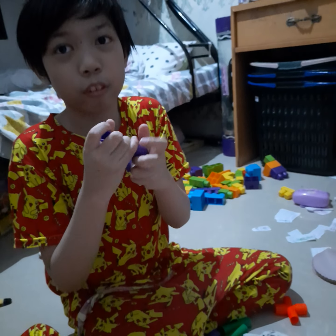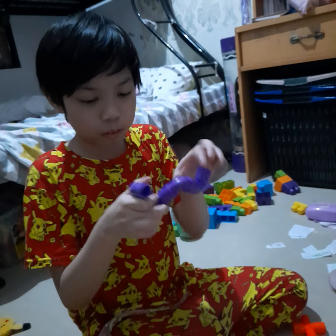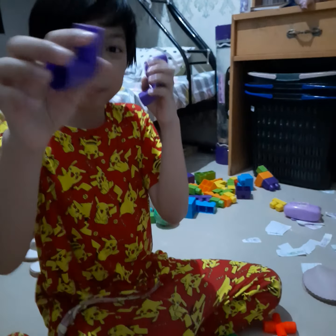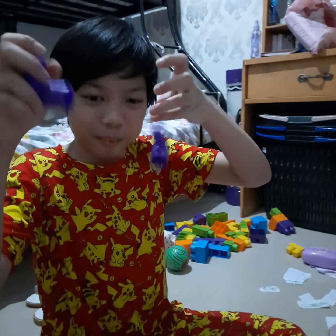Did you turn off the flash? Yeah, that's just a flash. Smile, Blake. Why are you not smiling? You're very serious. Your face is very serious.